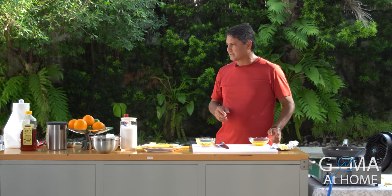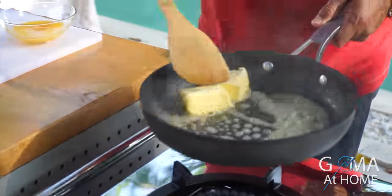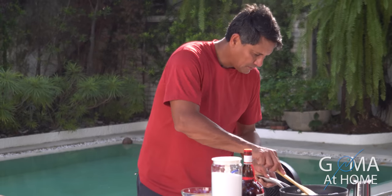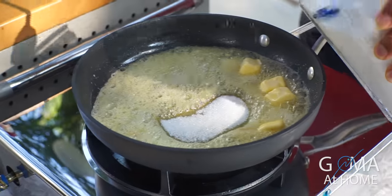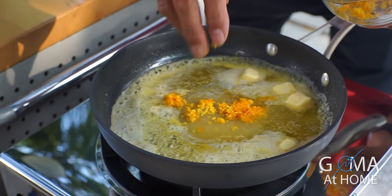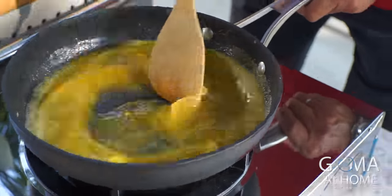Now we'll make our sauce using sugar, Grand Marnier, and butter — this is what makes it Crepe Suzette. Put in the butter first and let it melt, then lower the temperature. Add 2 tablespoons of sugar, pour in the orange juice, and add the orange rind. Mix it until it becomes a sauce. Once the sugar is melted, we'll fold our crepes and put them in.